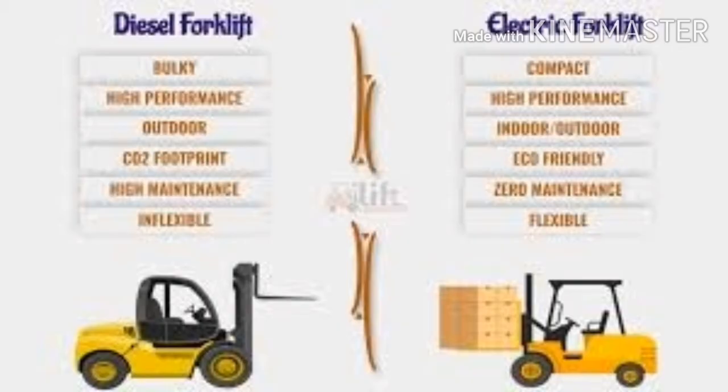Advantages of a battery-powered forklift: No pollution — battery-powered forklifts do not produce any emissions. No noise — they do not have sound pollution similar to internal combustion engine forklifts. Less maintenance — maintenance costs are very low compared to internal combustion engine forklifts. Long life — battery-powered forklift components have a long lifespan, providing long overall forklift life.